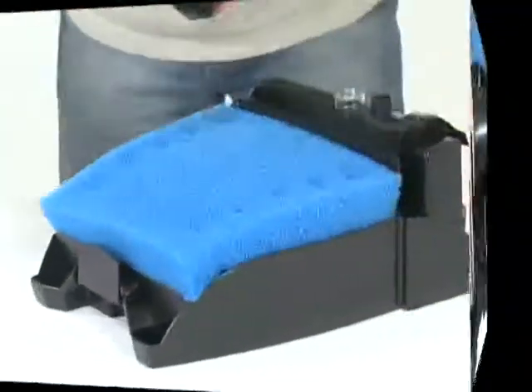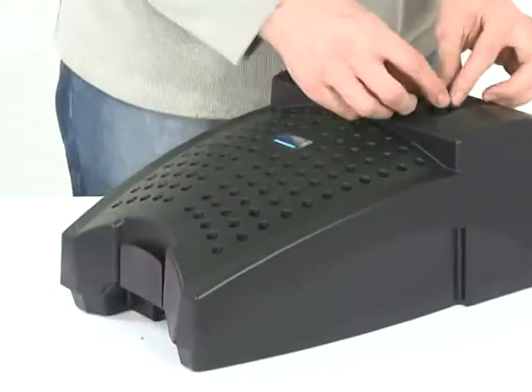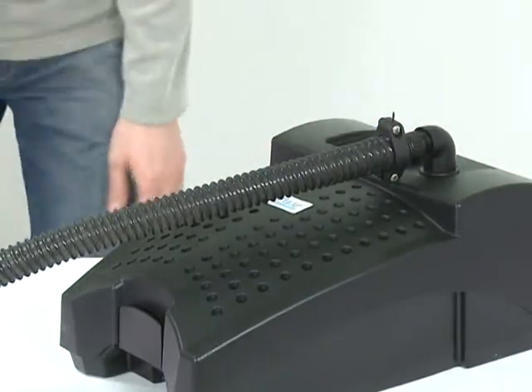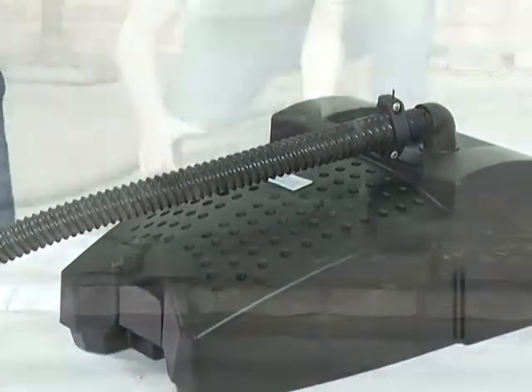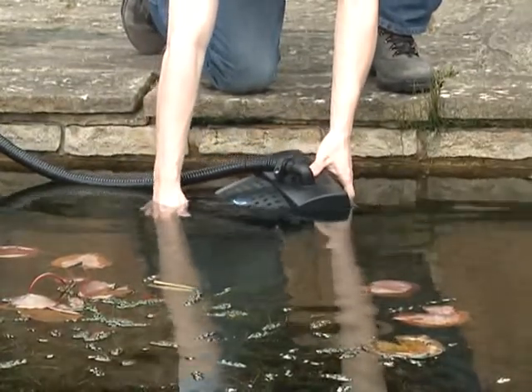Replace the top of the casing ensuring the catch is engaged on the bottom half of the casing. Replace the air hose if required and the outlet bend and hose tail. Then return the Filtral to the pond. Connect the power supply and check for operation.